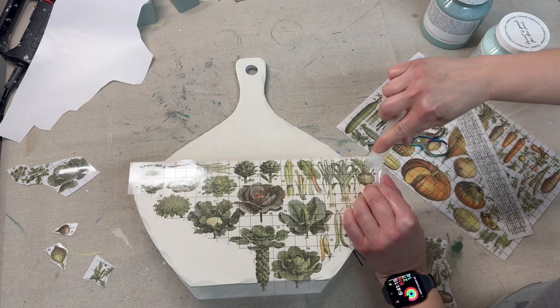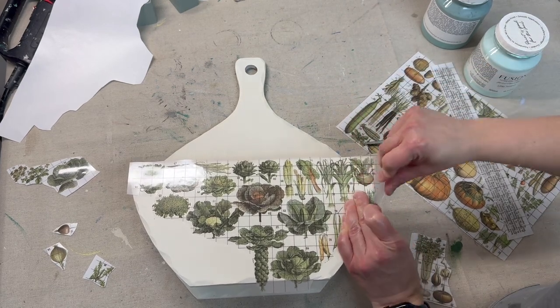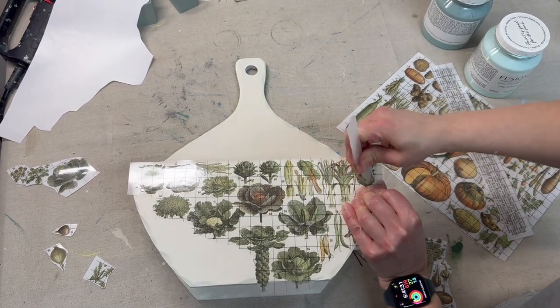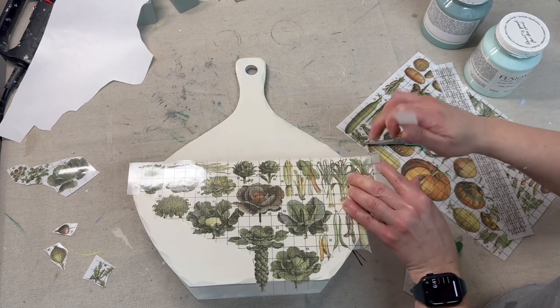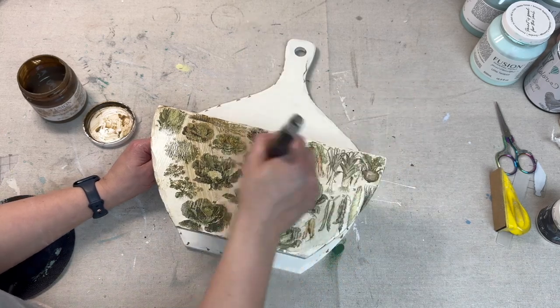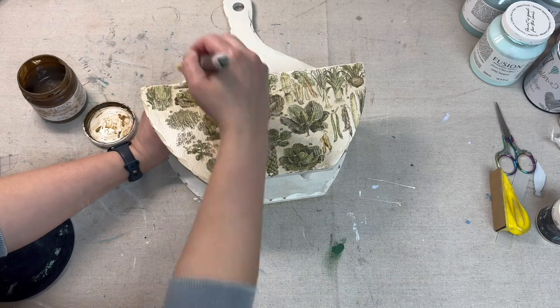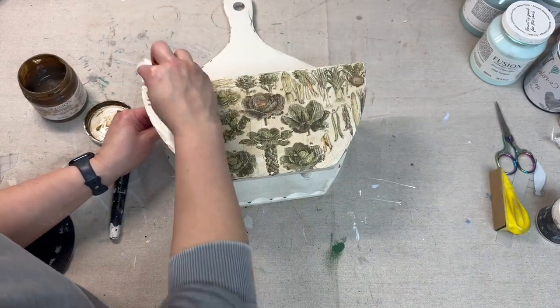Once I finish transferring all of these pieces onto the piece I am going to distress it back just slightly because I do want it to look a little bit more vintage, a little more distressed, just to make it more subtle. I did complete that — it's not on camera — but now I'm coming in with an antiquing glaze by Fusion and I'm going to be covering the entire piece and wiping back the excess.